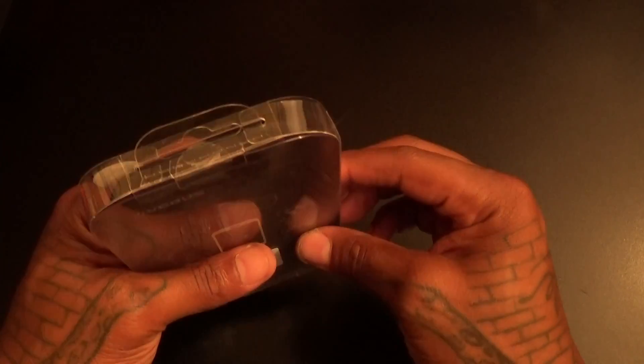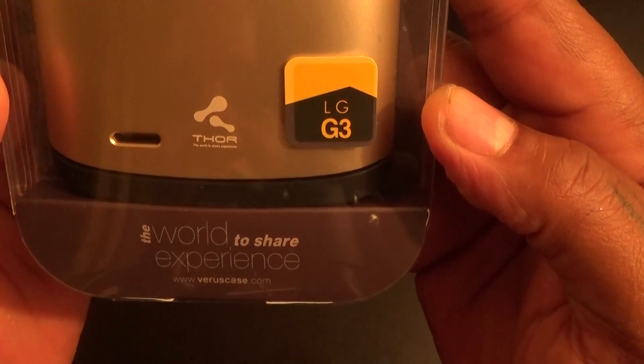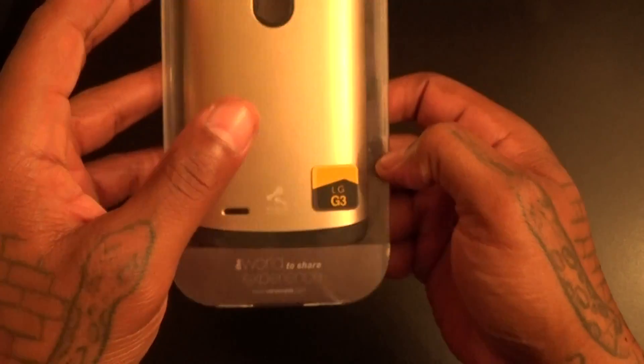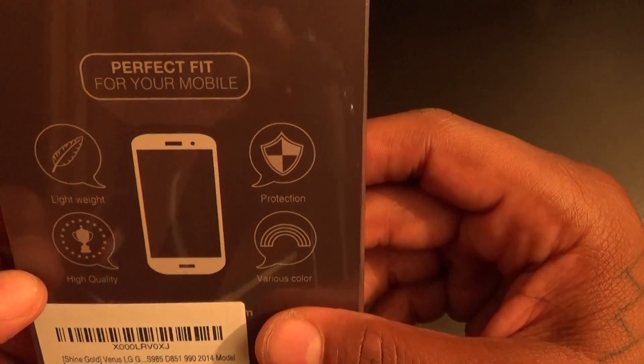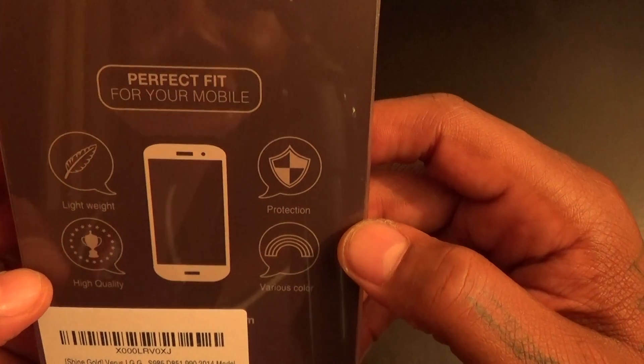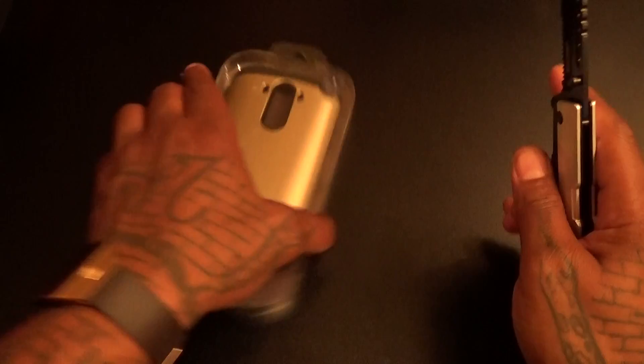Anything from Verus comes in a nice presentation box. Let's take a look at the box. I went with the gold color since I got the gold G3. On the back you got lightweight high quality protection in various colors.